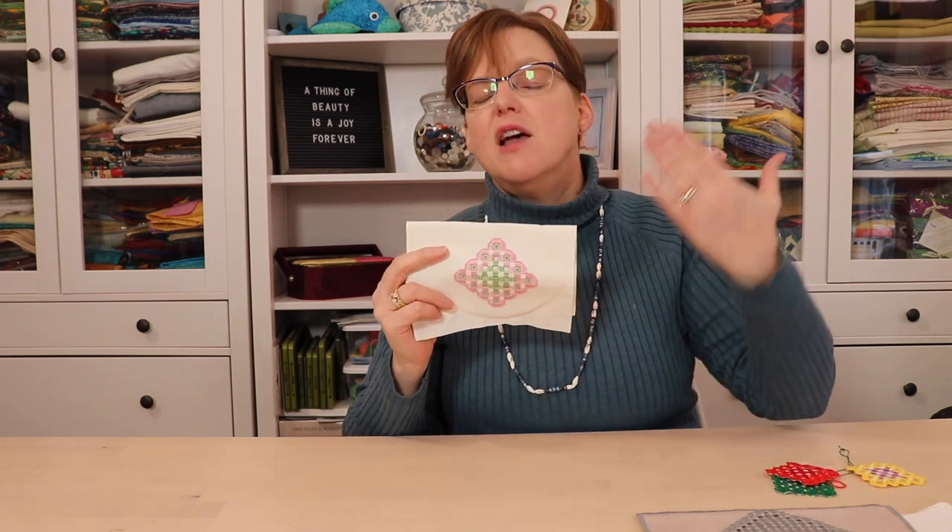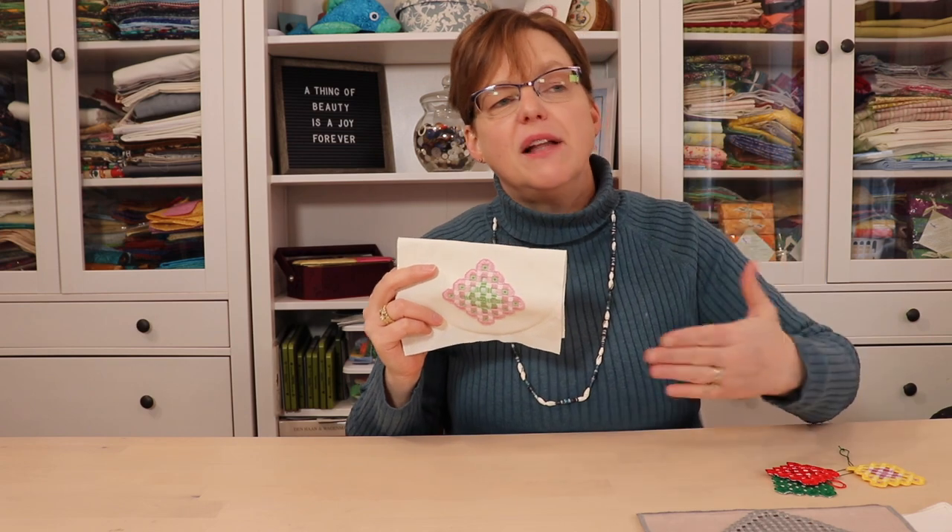One interesting thing about Hardanger is your pieces can be left in the fabric to be finished as a pillow or to be framed, or the pieces can be cut out just to stand alone.